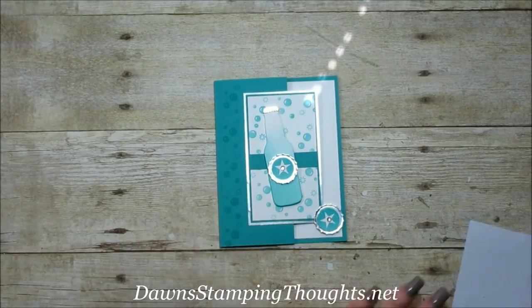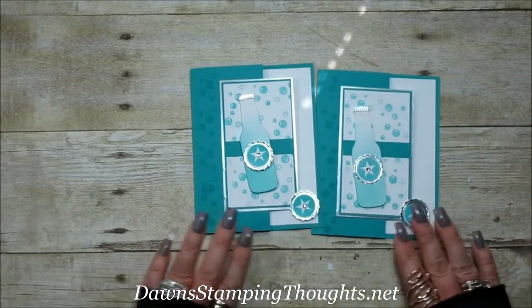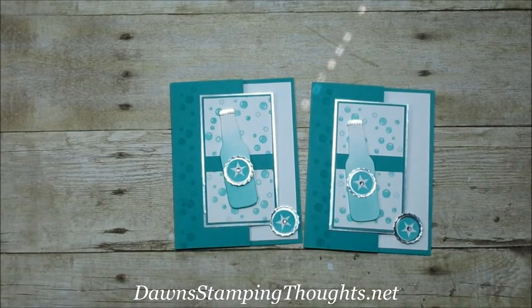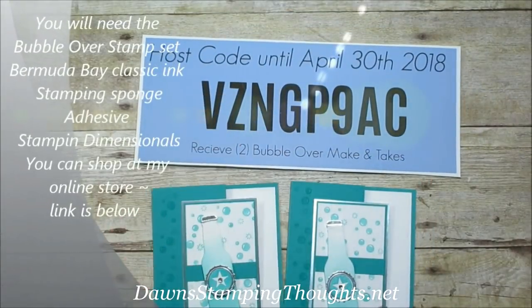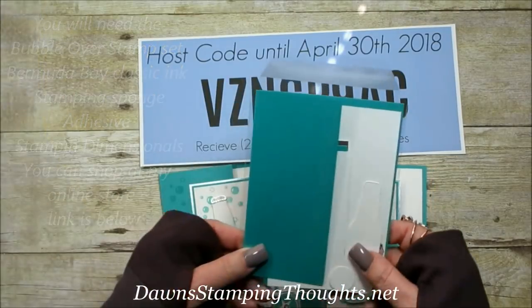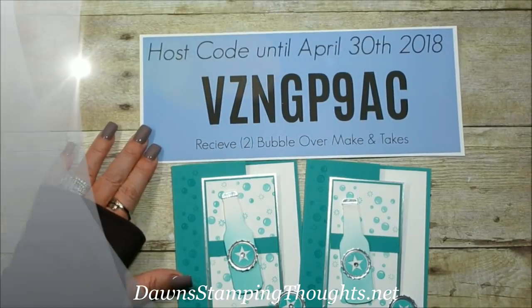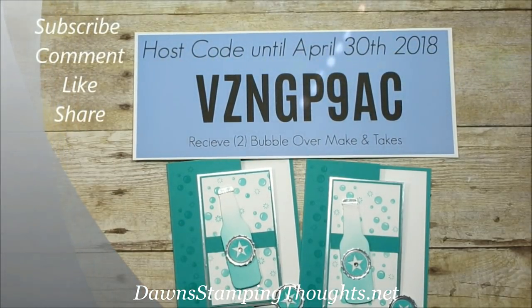Sweet little birthday card! There's that one, and here's the other one. Remember you get both make-and-takes for your order when you use this hostess code — you have until Monday April 30th to use it. I'll have all the items listed below, and don't forget to subscribe to my YouTube channel so you don't miss any future videos. Thanks for stopping by — see you later, bye!